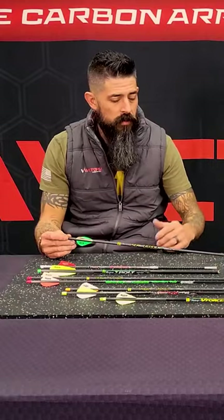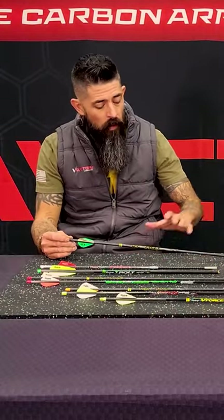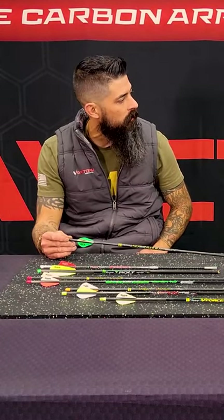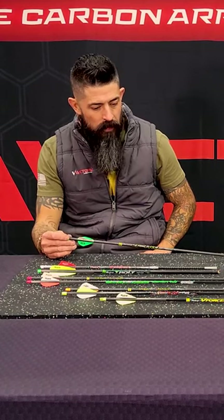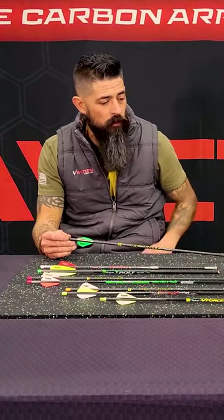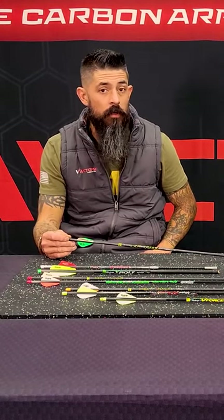The great thing about the TKO series — not that the V-Force isn't an extremely durable arrow — but the TKO just adds a little bit on top of that. It recovers quickly on the shot. Either one of these two standard diameter arrows, full length for that head lopper style, and you're not going to go wrong.